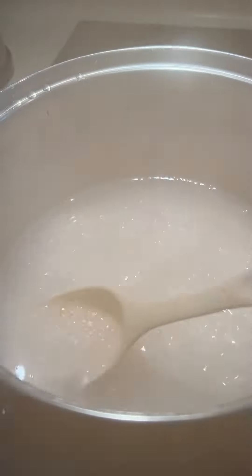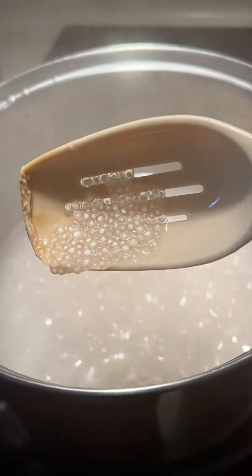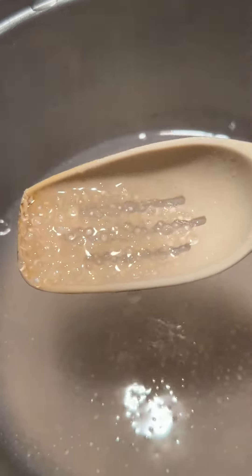The stove is still hot, so I let the pot sit over here — I didn't move the pot. I wait until they all clear, until they become transparent. Look at that — they are ready. I'm going to put them in a strainer.